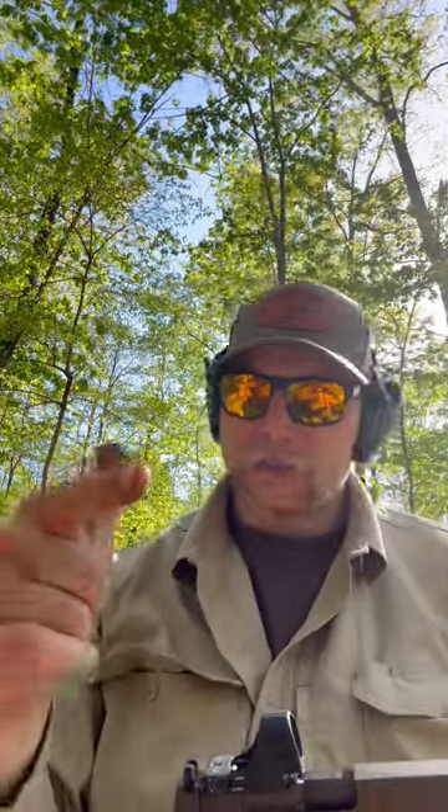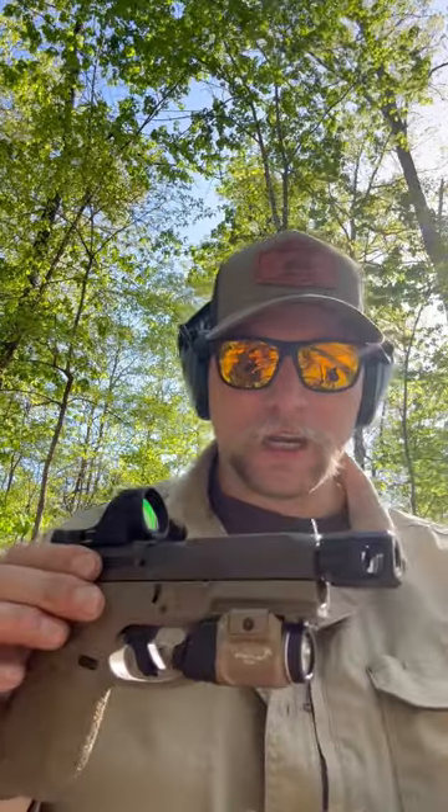Alright guys, welcome to the channel. This seems like my annual video — still alive, still stippling each and every week. Hit me up on all the socials if you want some work done.